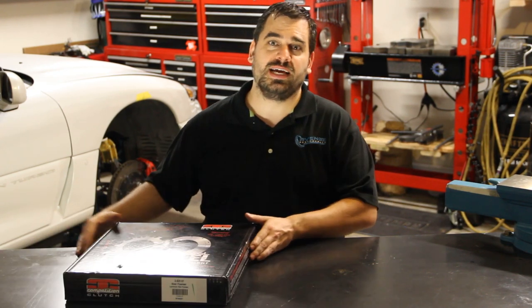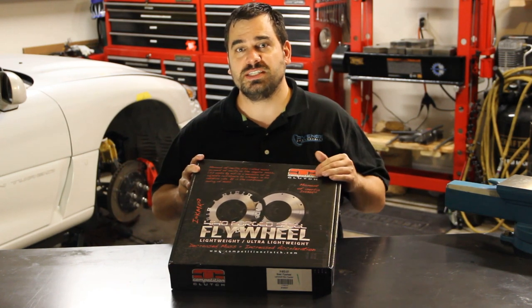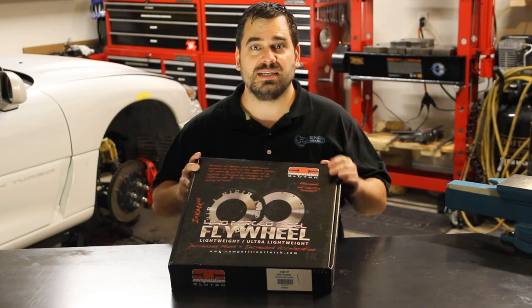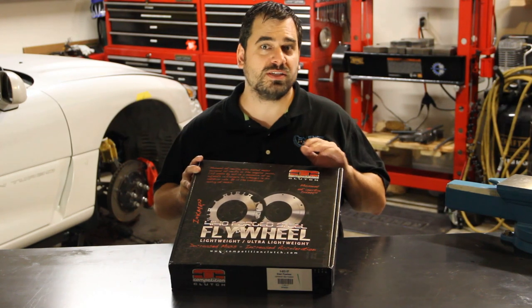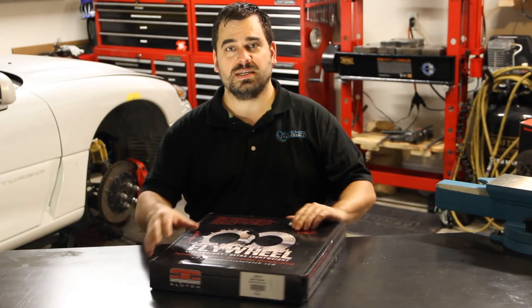Currently on our project we're waiting for a few parts to come in, so while we're waiting we wanted to talk about unboxing these parts and showing you some of the items that have made it in. The first one we want to talk about today is a competition clutch lightweight flywheel. Let's go ahead and unbox this.